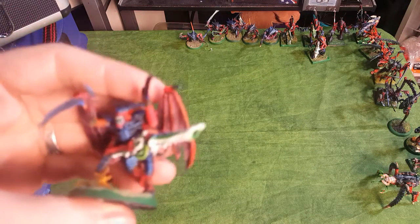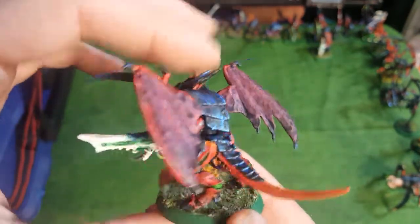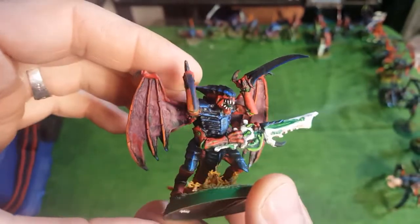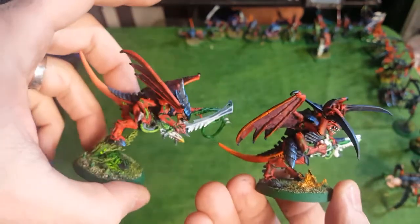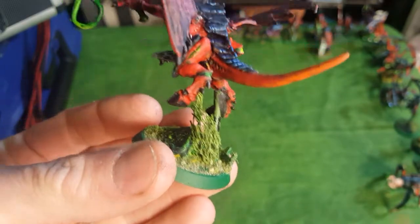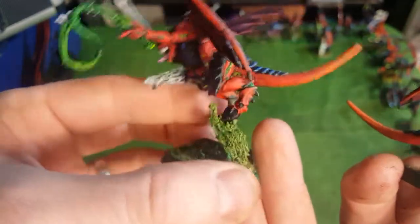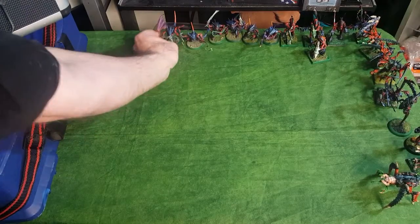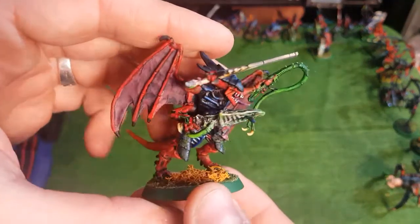I also did some Shrikes. These are metal Reaper miniatures with Demon Wings - you can buy them in packs. This one I wanted a little bit higher up in the air, so I attached him to the base and actually took a little stick of metal from an old sprue and glued it on the side of his leg to get him up higher. And here's my third Shrike for that squad with Devourer, Lash Whip, and Bone Swords.